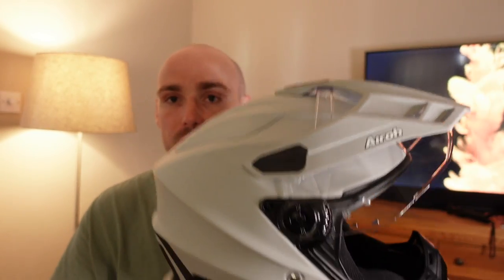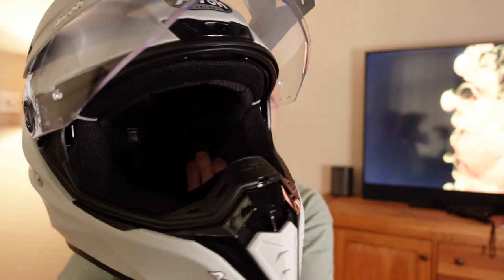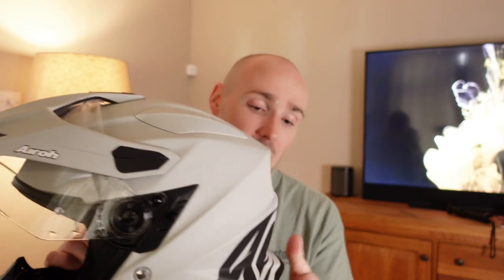It's not a carbon helmet so it's not going to be super light, but on the box it says this is one thousand four hundred and thirty grams, give or take fifty grams. It's not a heavy helmet by any stretch, but it's not the lightest on the market either — my old Bell Eliminator carbon was incredibly light and it's one thing I loved — but it doesn't feel heavy at all when you pick it up.